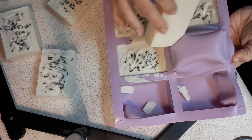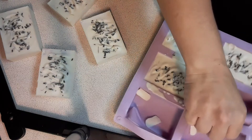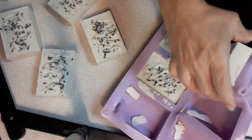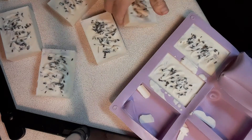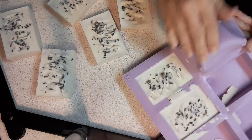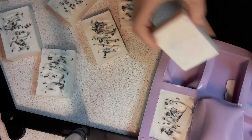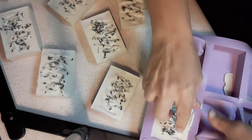I'm pretty impressed with them — impressed with the smell, impressed with the look. I'm gonna be doing farmers markets here in Dahlonega every Tuesday and every Saturday, so I'm gonna be taking these to the farmers market. They need to cure of course, but I'm pretty pleased with this.